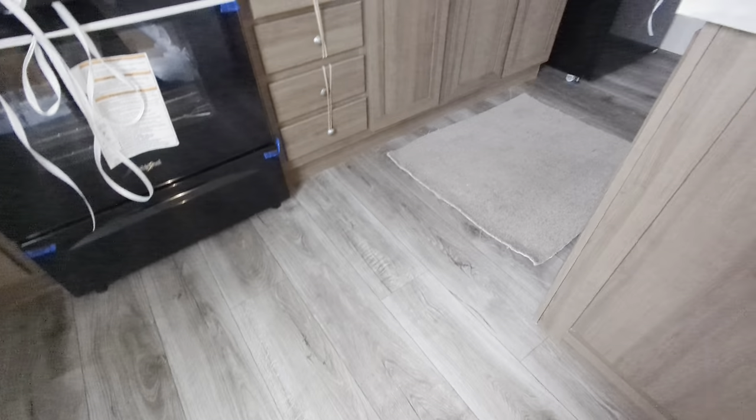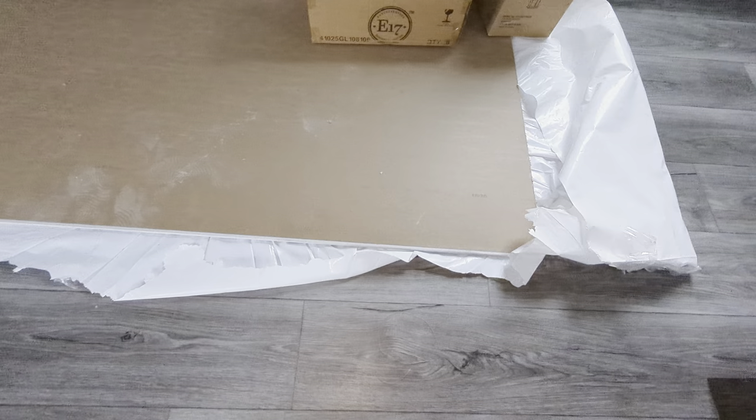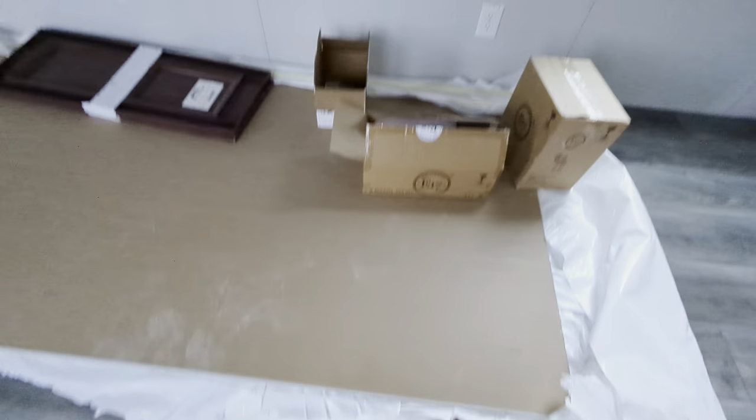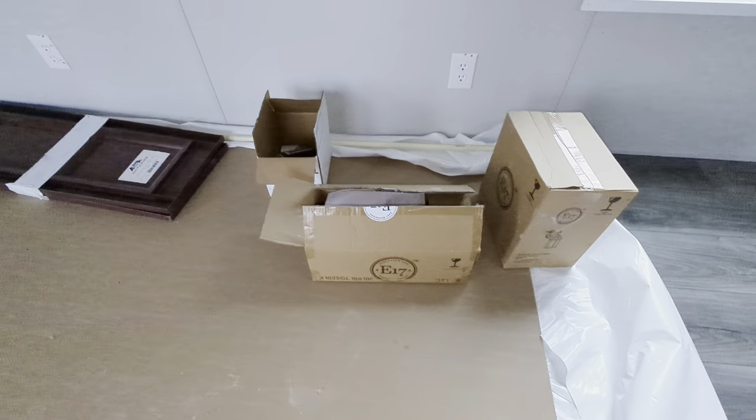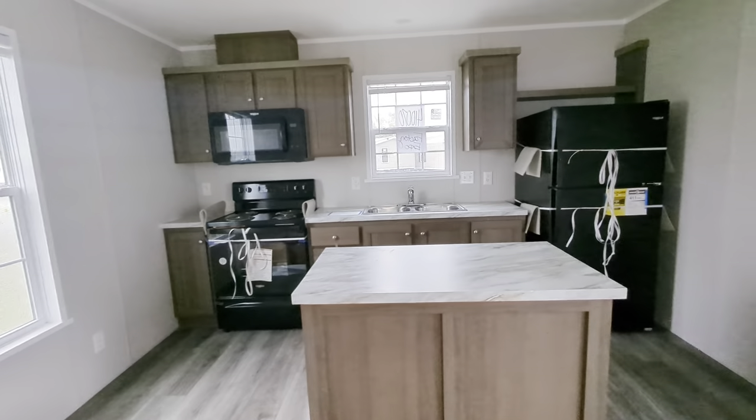We've got Thunder on the floor, Drama Marble on the island. Also, we're going to provide an extra piece of wallboard in case you need it in the future. Some plumbing parts there, the exterior lights, and the shutters that would be on the end of that window so that when we're going down the road, they're not flying off.